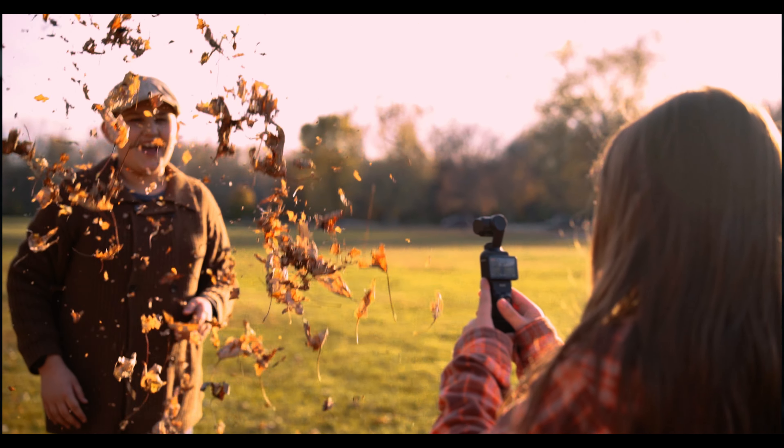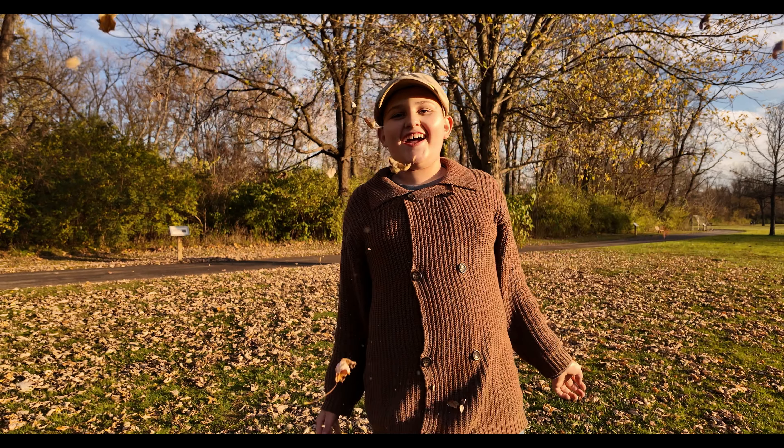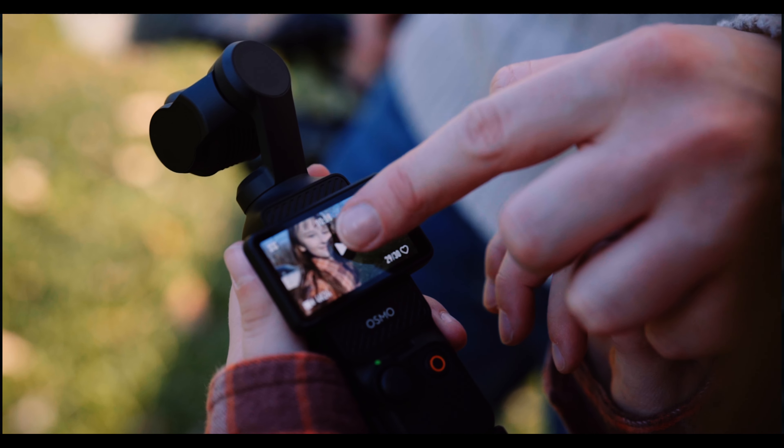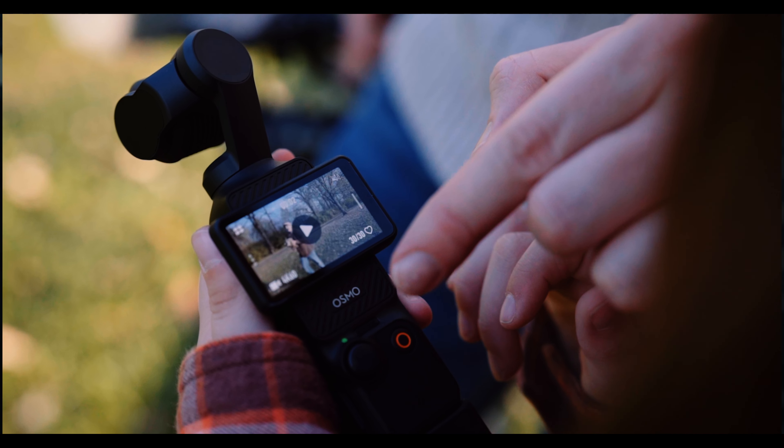With a gimbal you can keep your shutter at a natural motion blur, which is typically double your frame rate — so 24p would be 1/48 or 1/50, close enough. A gimbal is always going to be more superior than digital stabilization in most cases.